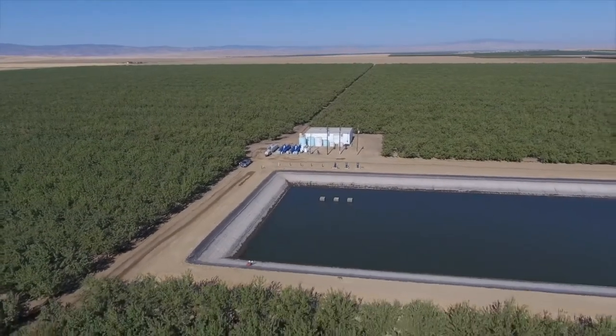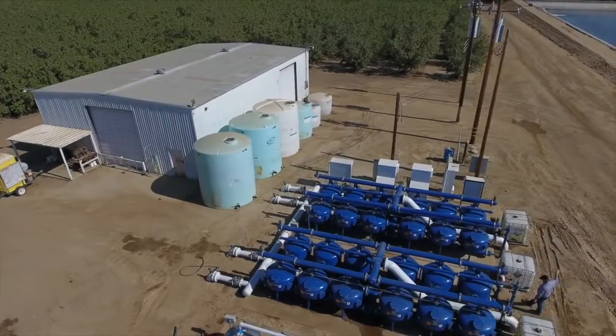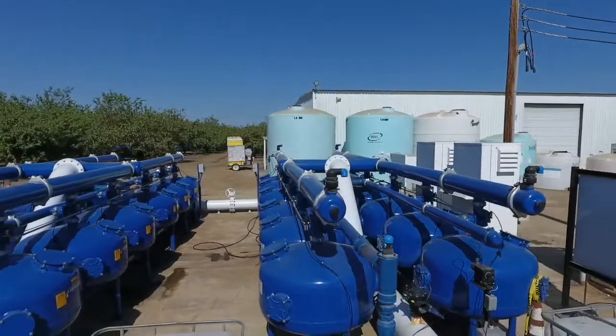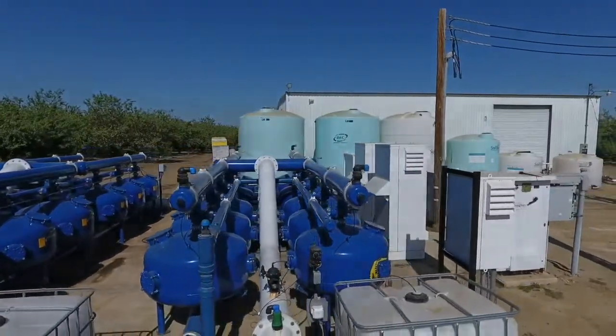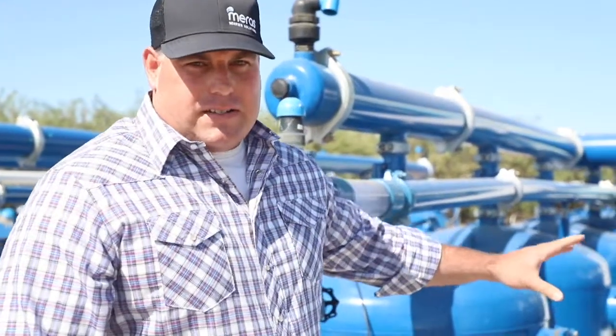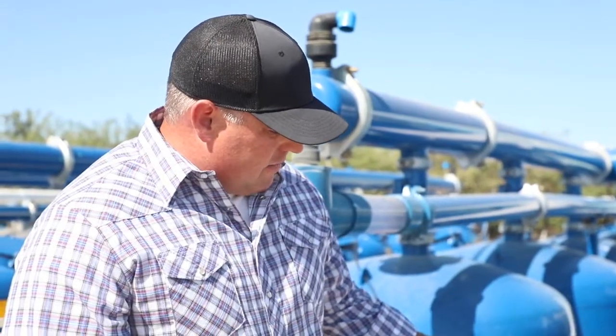What we have here is a reservoir that the grower uses for water storage and water capacity. It has three pumps that are transferring water from the reservoir into the irrigation system. We're treating the reservoir — we do shock treatments periodically to keep down biofilm and algae — and then our secondary kill is after infiltration itself. So this is our basic water treatment install.